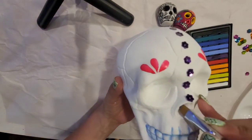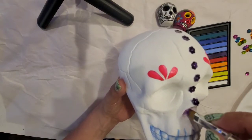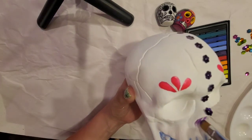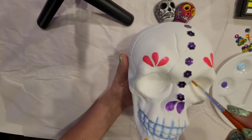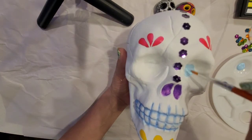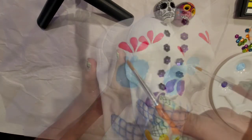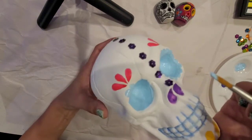Then I'm going to apply purple into the nostrils. Now with this pretty blue I'm going to start painting the sockets of the eyes, and I'm going to be also painting some circles around the sockets.